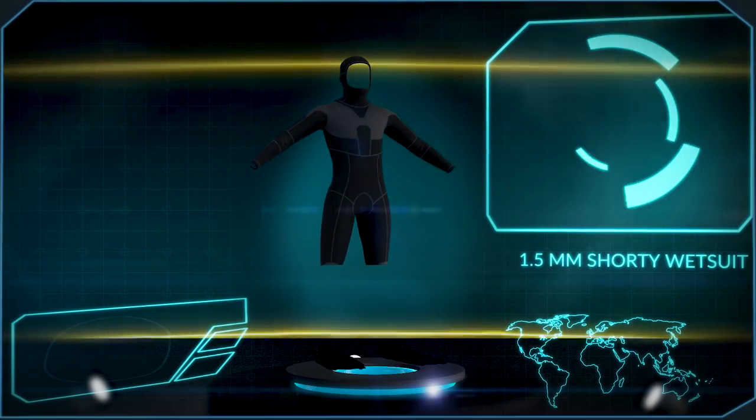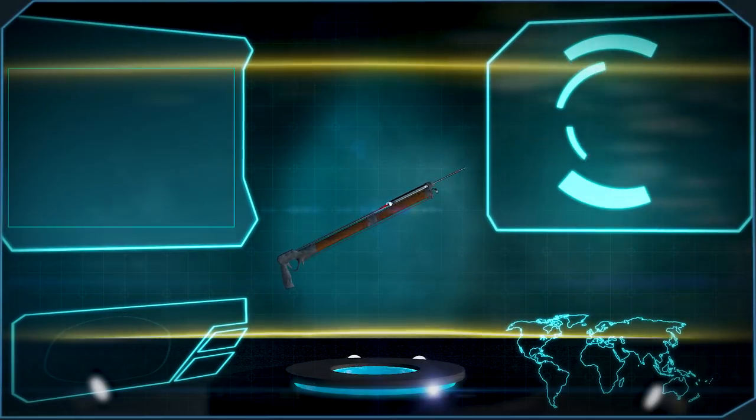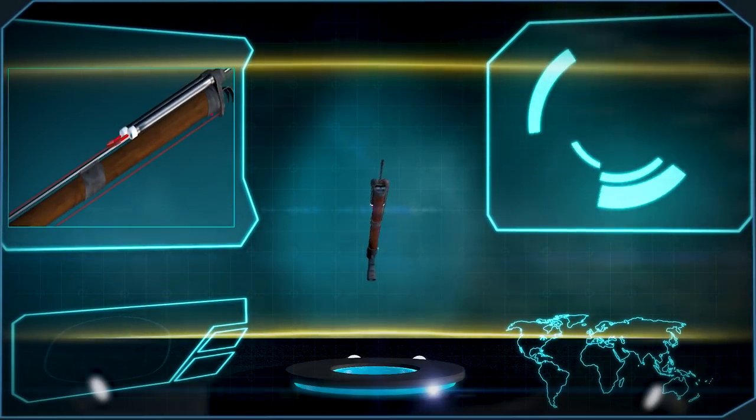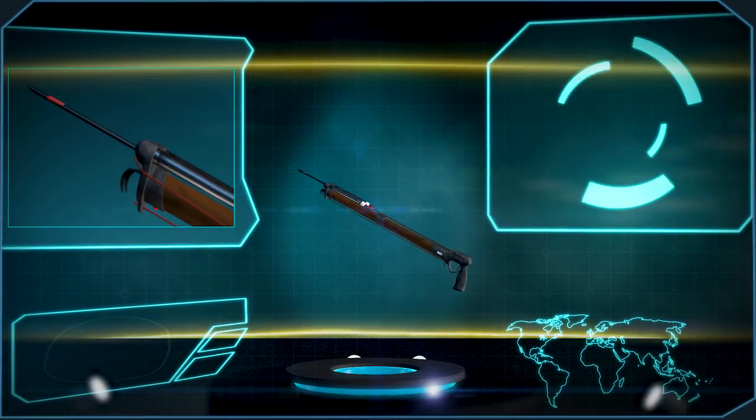The water's pretty warm today so I'm wearing a 1.5 shorty wetsuit. I'll be using my speargun, which is basically an underwater gun powered by really thick rubber bands. At the end of the shaft there's a flopper that keeps it from pulling out of the fish.